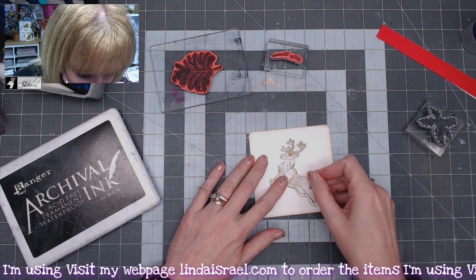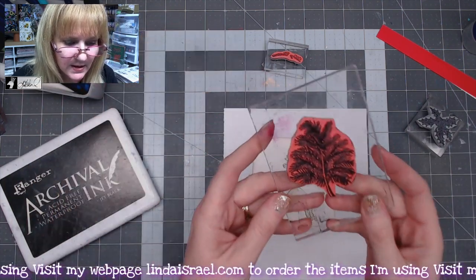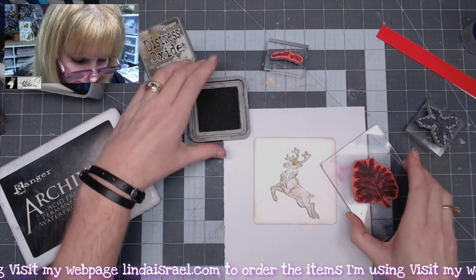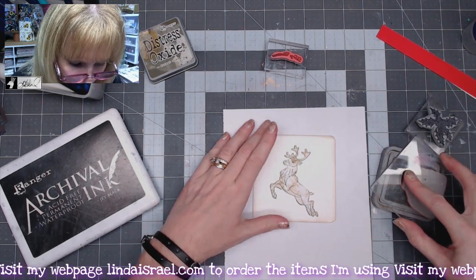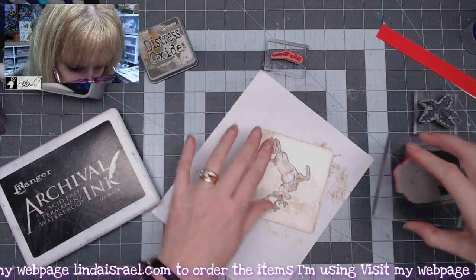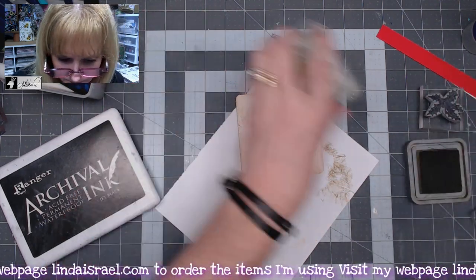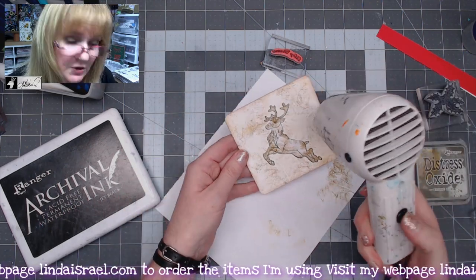I'm going to line him up with my image here, and I've got a scrap of paper. We're going to use the bow stamp with some Distress Oxide Forest Moss. I'm going to stamp this multiple times all over my page, and I'm okay if it's not perfect because I am going to do some more stamping on top of this. Now that I've got that done, since it's Distress Oxide, I want to make sure I hit it with my heat tool so it's dry.